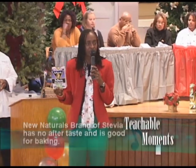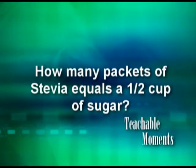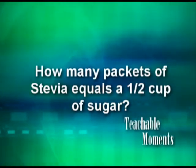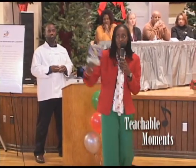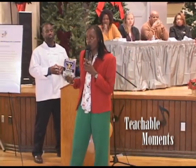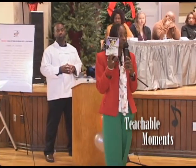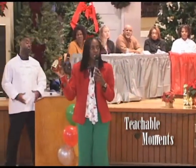Some brands of stevia have just a little aftertaste, but this one works quite well in baking. How many packets of stevia would equal a half a cup of sugar? It is two. For a batch of sweet potato cupcakes yielding two dozen, I use only five packs of stevia.